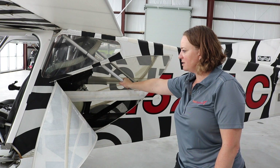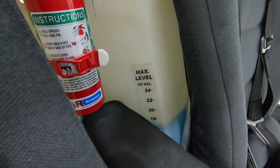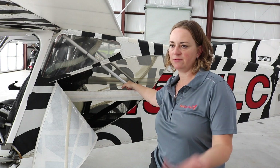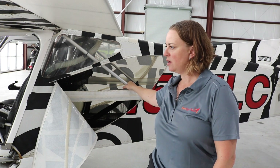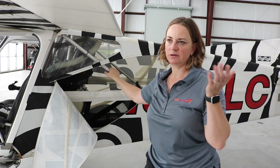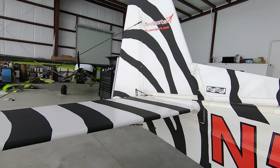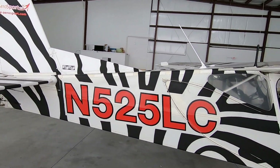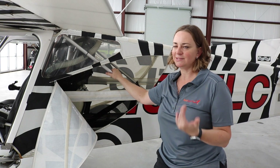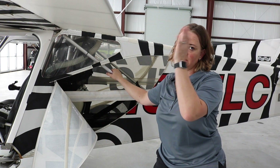With the 1,320-pound SLSA gross weight limit, we get a useful load in the 500 to 550 pound range. Empty weight averages around 740 to 750 pounds depending on configuration — tail draggers tend to be a little heavier. Fuel capacity is about 24 gallons, and with that low fuel burn you have an endurance of about 7 hours. It's comfortable enough for cross-country flying — I've done it from Illinois down to Florida and back.